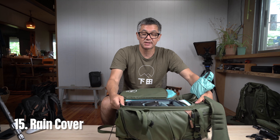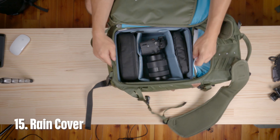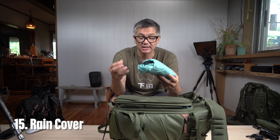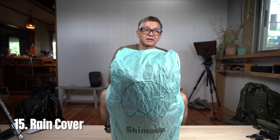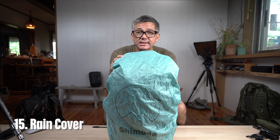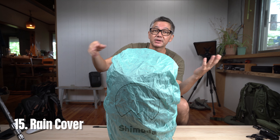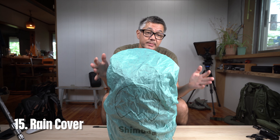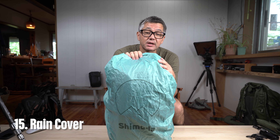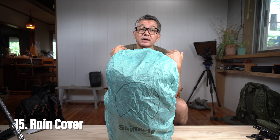Number fifteen: the rain cover. You can see it's stashed below my core unit to keep it out of the way. It comes in a little self-tucking sleeve. If you think it looks a bit bright — on a gray and miserable day in the mountains it's good for other people to see you for awareness, and if you get into trouble visibility is important. When you actually get the pack it's not actually that bright; it just comes across brighter on camera.